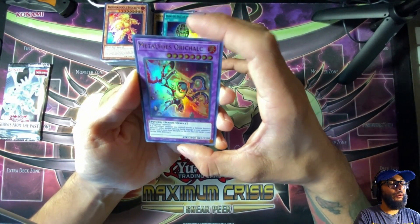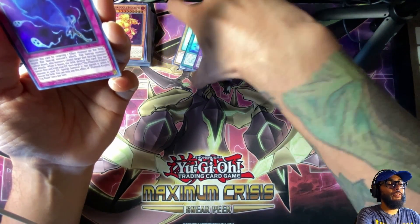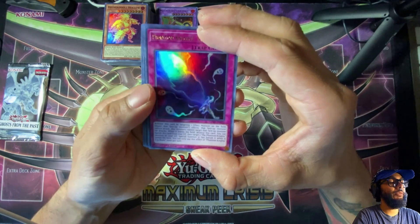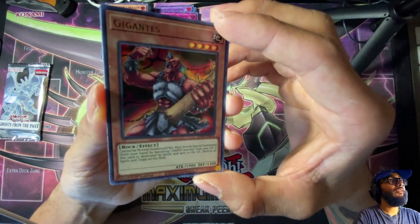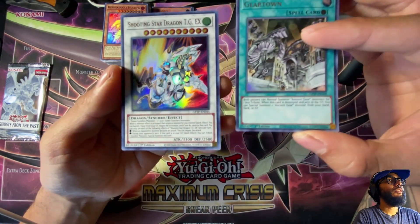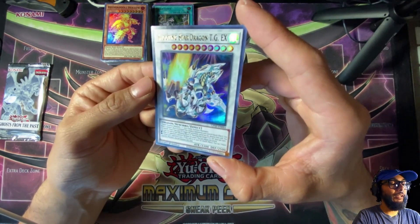Last two packs. Metalfoes Oricalcum. Phantom Knights' Fog Blade — I think this is a staple for Phantom Knights and people were also using it in Orcust, I believe. Giganticastle. Gear Town — Ancient Gear, lots of throwbacks in here. Shooting Star Dragon — let's go! Not a ghost rare, but a pretty damn cool card.